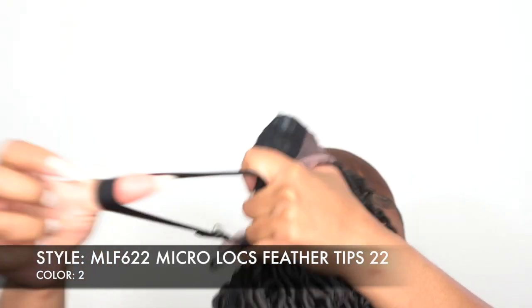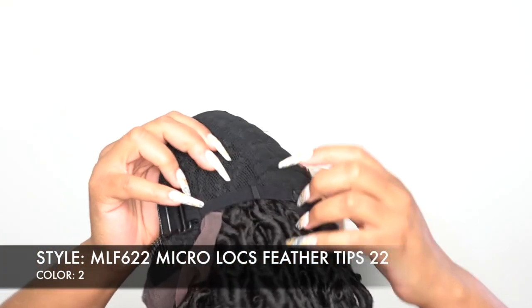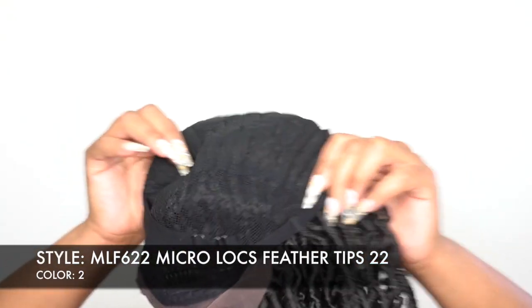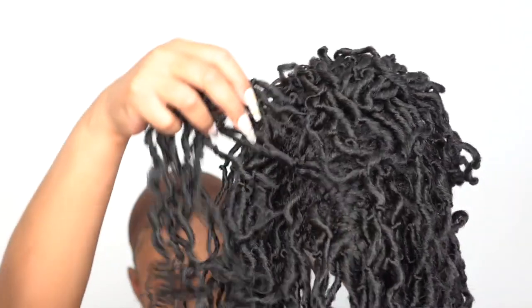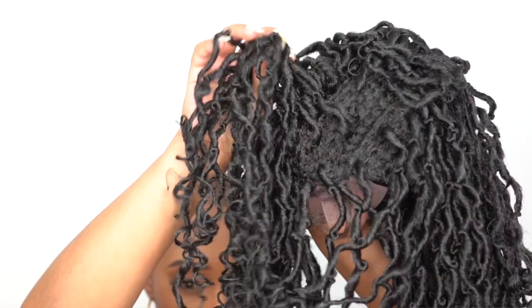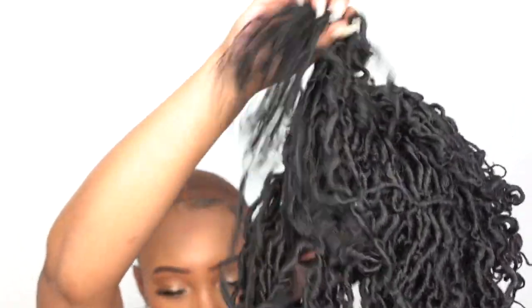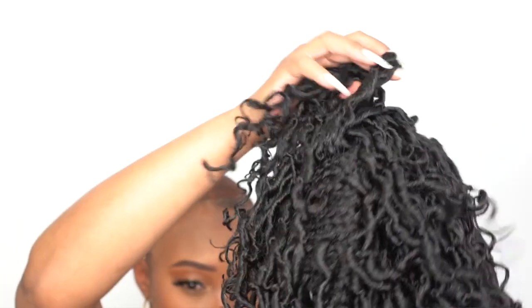It's a medium cap size — the entire thing does stretch a little bit but it is medium. I remembered this time to look at the cap underneath before putting it on. It's pretty much a braided cap with locks stuck or sewn onto it, and there are locks in between as well.